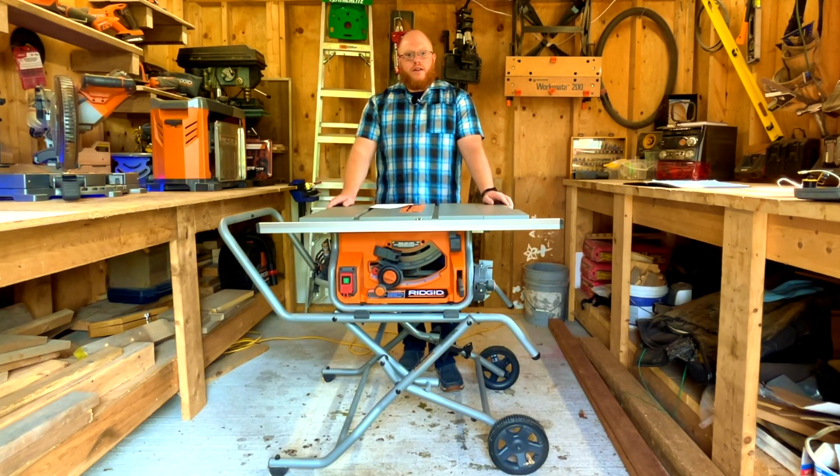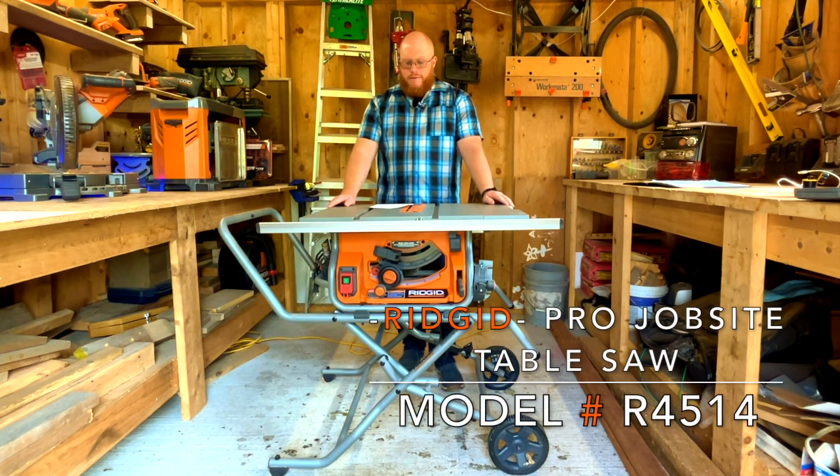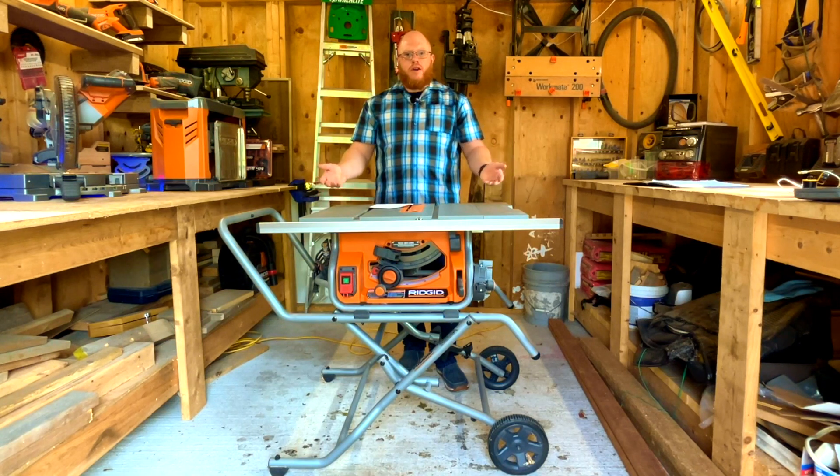Welcome back. Today's video I'm going to review this — the 15 amp 10-inch model number R4514 pro jobsite saw with stand. This saw is great for those who have a small shop like I do. This table saw will fold up; you can roll it up against the wall. It's just a great saw.